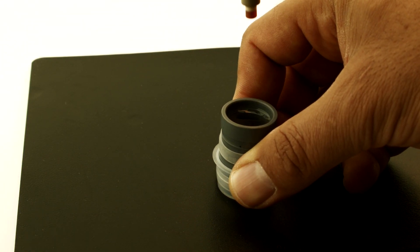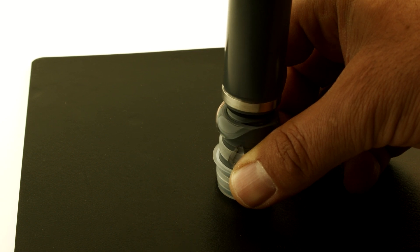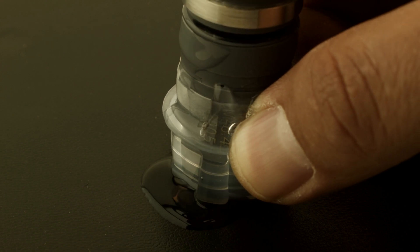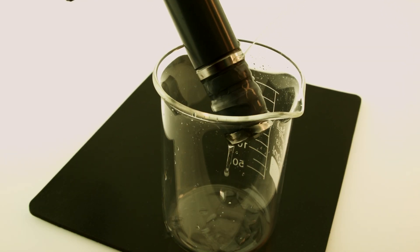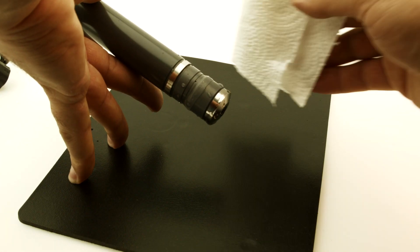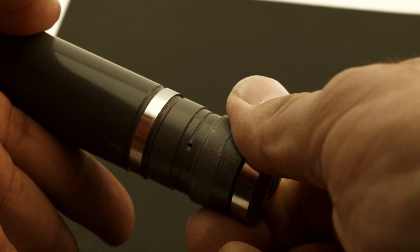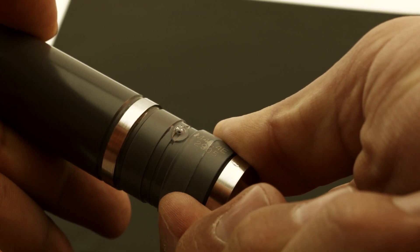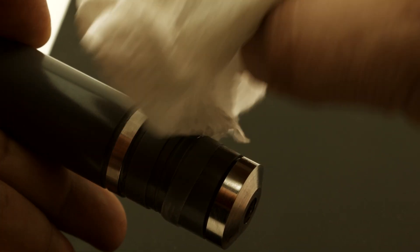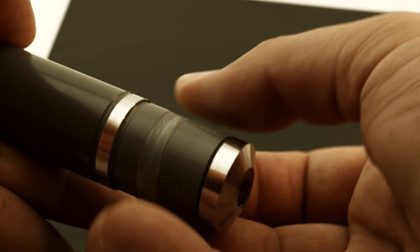Hold the probe body upright while inserting it slowly into the membrane cap and screw the cap onto the probe. Rinse off any excess electrolyte that escapes from the top of the cap and through the vent, then dry the probe exterior. Make certain the membrane cap has been hand tightened as far as it will go. Finally, slide the elastic seal into the slotted position over the vent hole, making sure that the seal is seated correctly and not twisted.